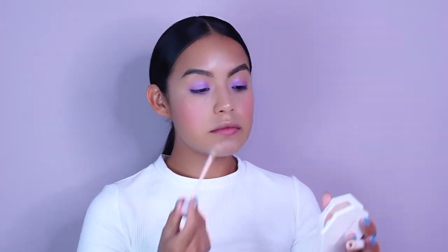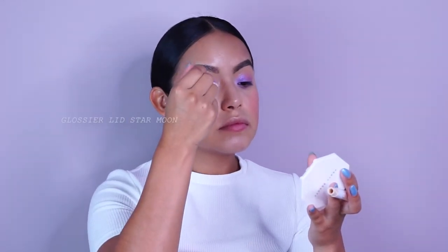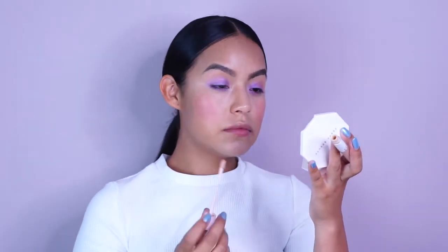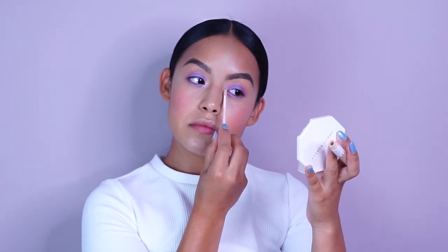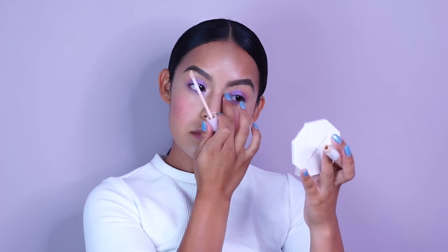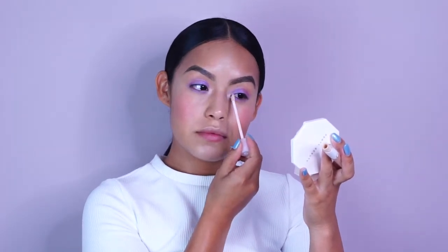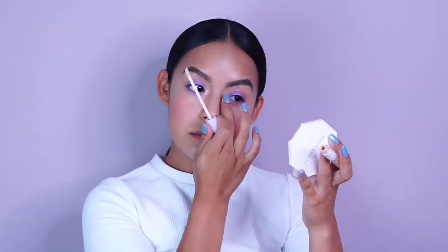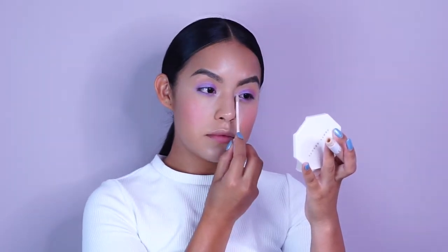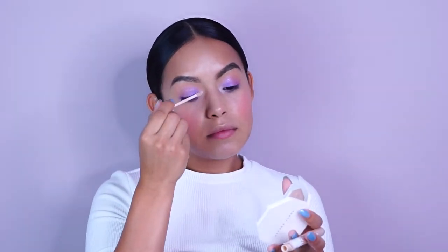Alright, so now I'm going in with Moon — this is another Glossier Lid Star. This one is like an icy shade with a teal reflex in it. It's really quite beautiful. I also really like using them as highlighters for my cheekbones — maybe I'll do a separate look on how to use one product for multiple things, because this is definitely one product that does a lot for me. I just like to put it on your inner corner and tap it out with your fingertips on the lid.